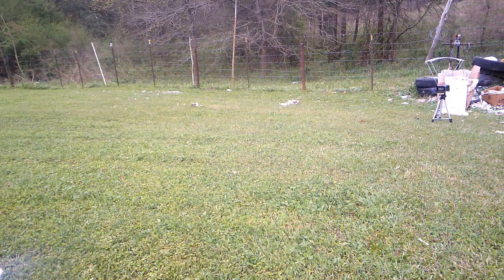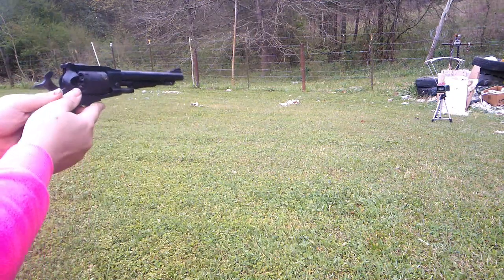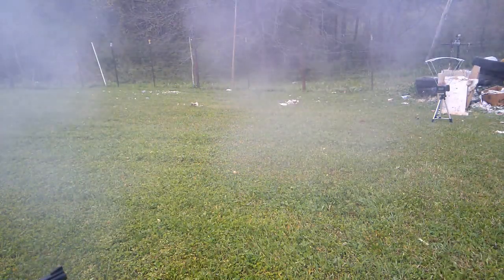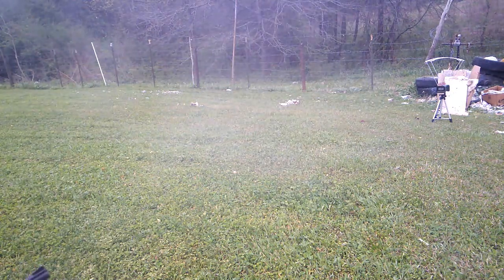One thing I like about 777 though — it's pretty consistent. Wow, let's get some recoil. 1151.